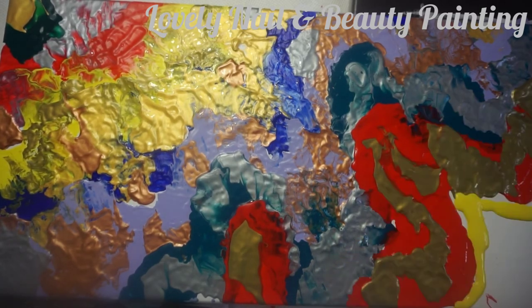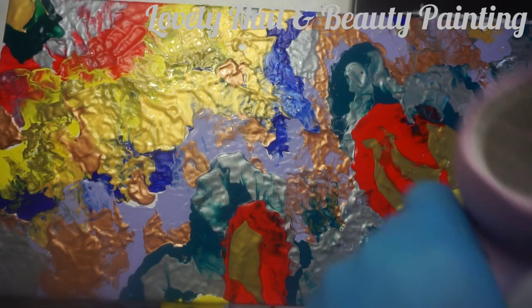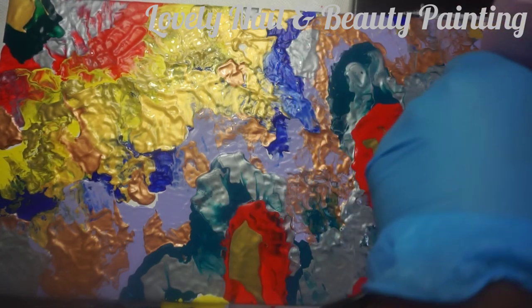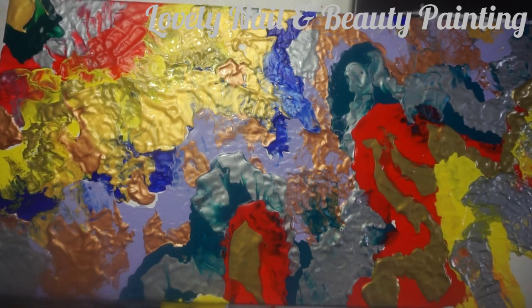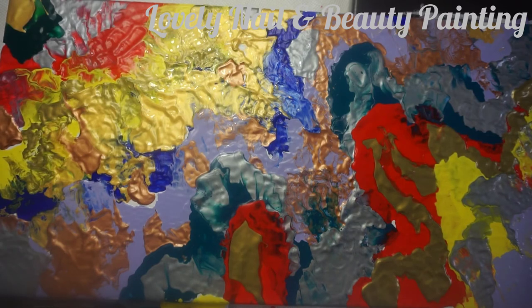Now I'm adding the yellow line. The goal is to cover the whole white canvas board with painting. Now I'm gonna apply the gray metallic acrylic line on top of the yellow. The canvas board is very big. After I finish spraying paint on the whole surface, I'm gonna leave my canvas board to dry for a couple of minutes.